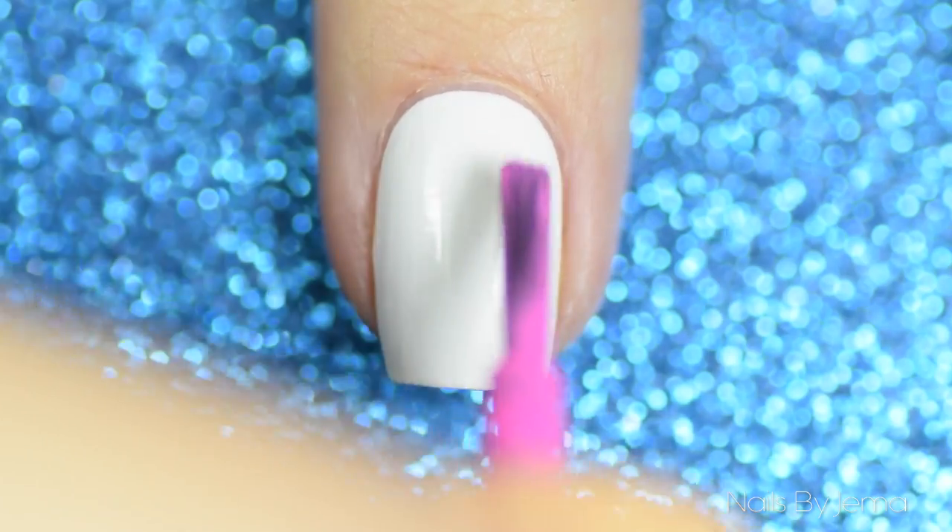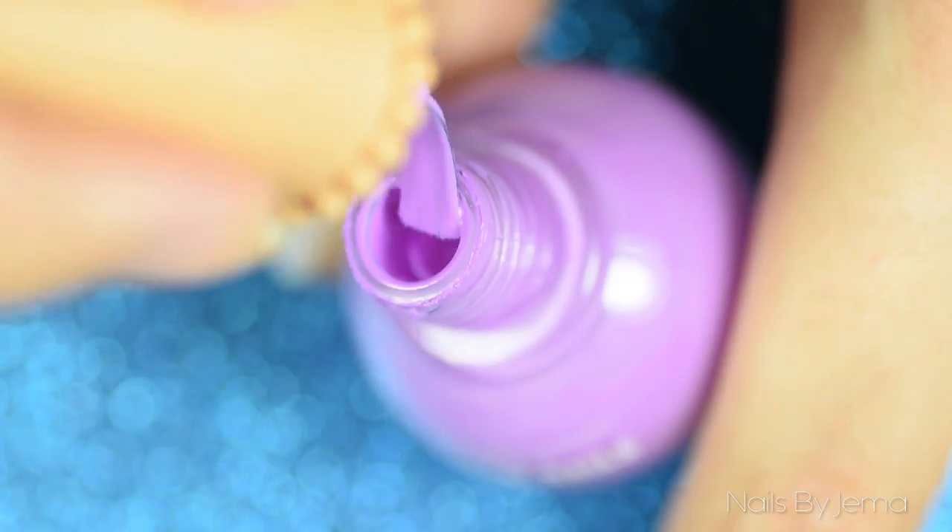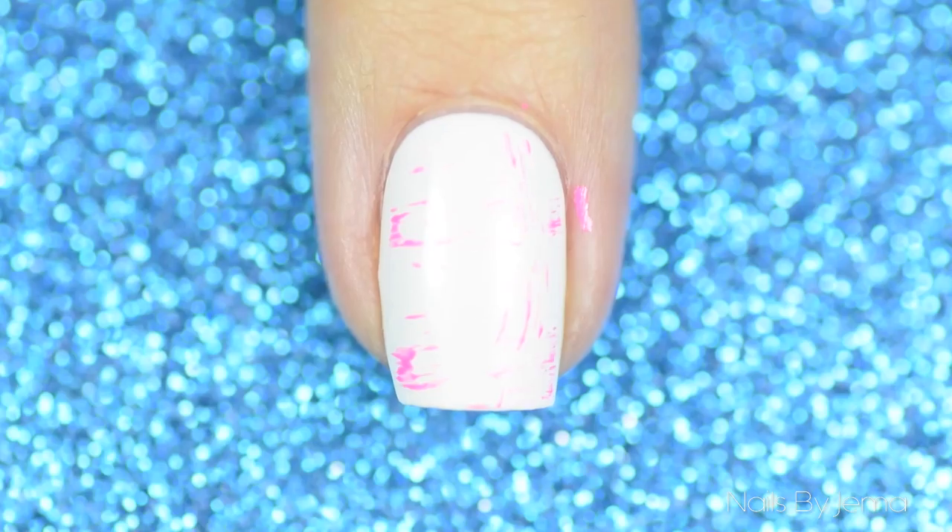Lightly drag your brush over your nail, transferring the small amount of polish left onto your nail. Repeat the process with all of the polishes. If you want a more in-depth tutorial on this technique, you can watch my dry brush tutorial — I'll put the link down below.